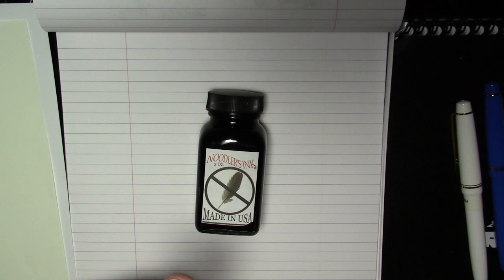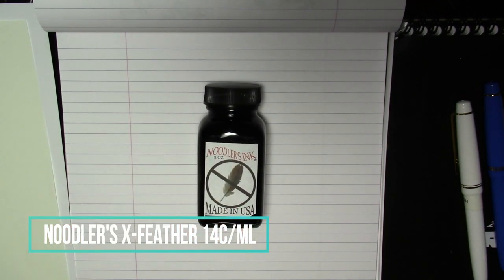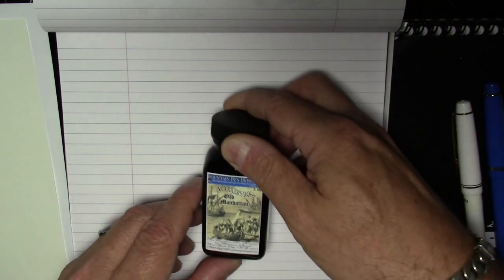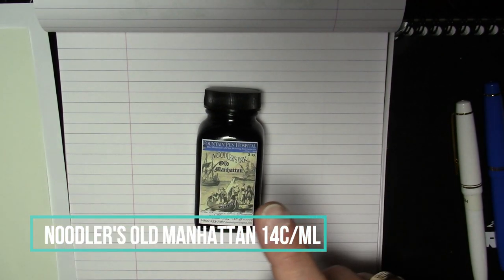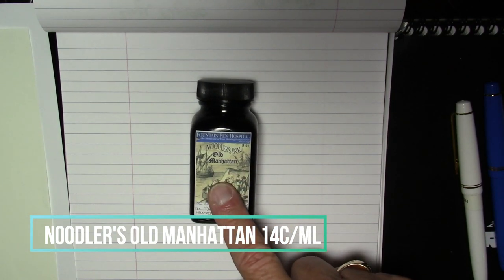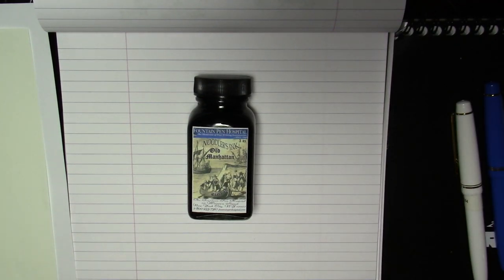Next is Noodler's X Feather — a somewhat specialized ink generally designed for working on cheap papers like newsprint. It's an ink that doesn't feather and has some special characteristics. Next is Noodler's Old Manhattan Black, the only one of the bunch that is not widely available — it's exclusive to Fountain Pen Hospital in New York. You either buy it from their store, order it online, or by mail order from them, but it is only available from one vendor.